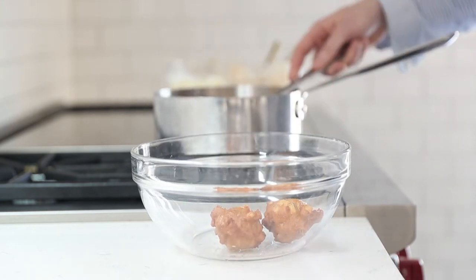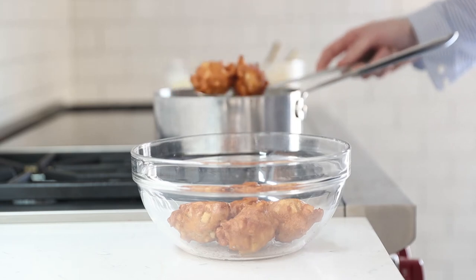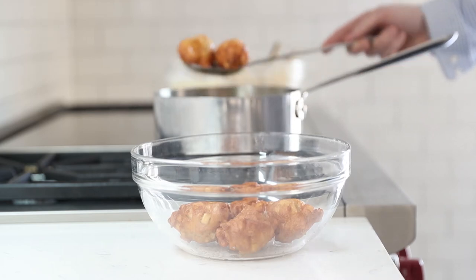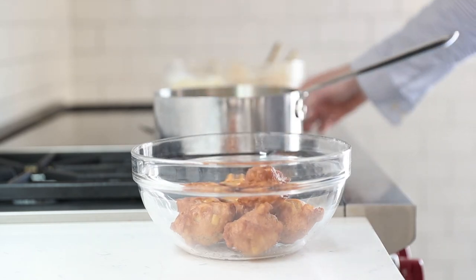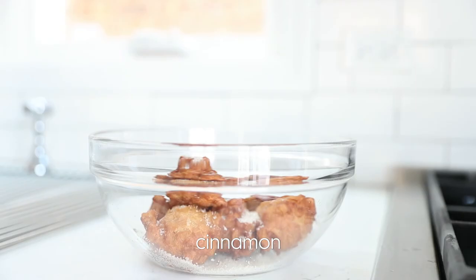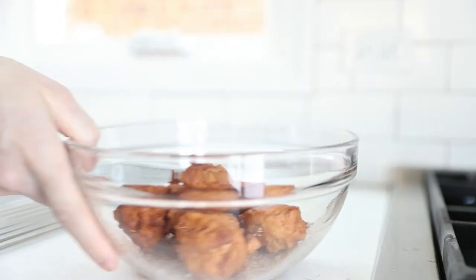Using that slotted spoon, strain them out into a bowl. You can put them onto a towel if you want to drain a little more grease off, but I'm not going to do that. If you want to check doneness, crack one open — if the dough is a little wet inside, you're not done. Now here's why I'm keeping them a bit oily: I'm going to add in a little sugar followed by some ground cinnamon and give it a couple tosses. If there's still a little oil on the fritters, the cinnamon sugar sticks a little better.